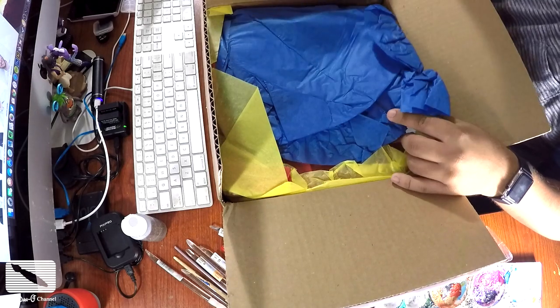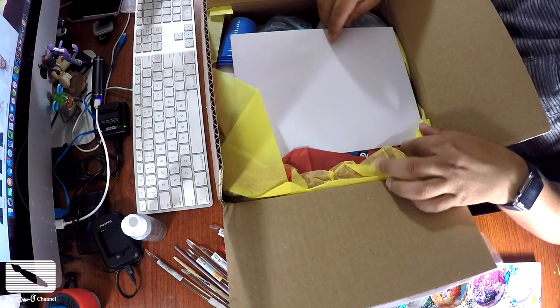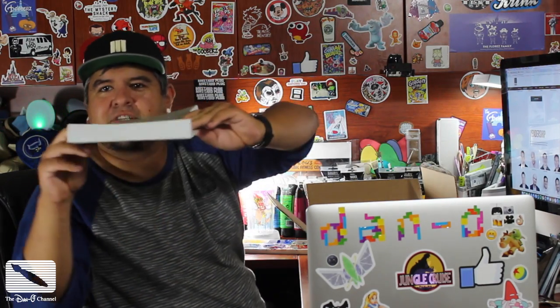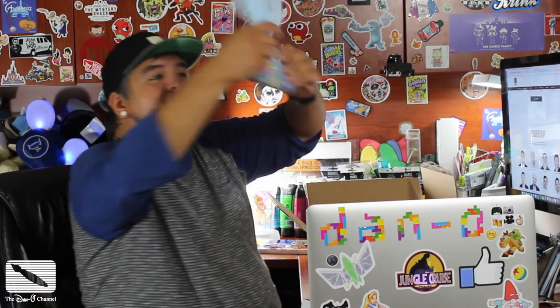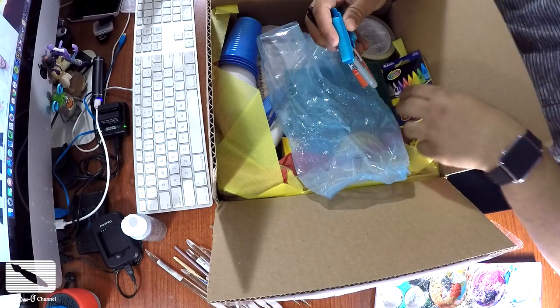I've got tissue paper in here. This tissue paper can actually be used so I'm going to keep that intact because I actually like using tissue paper. This is like the bottom half of a present — like a gift box, but just the bottom portion of it, interesting. There's some neat stuff in here. There's a little bag, and inside the bag is a small pack of crayons — eight little crayons. I'm going to put those off to the side.